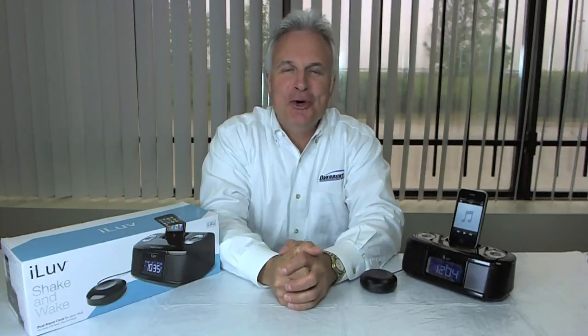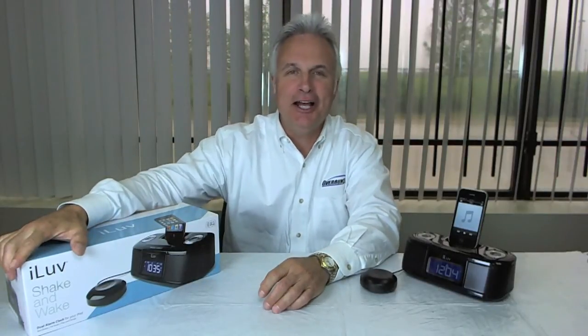Hey everyone, it's Tom here to talk to you about today's deal of the day. Today's deal of the day is this I Love Shake and Wake clock radio, AM, FM, iPod dock clock radio.